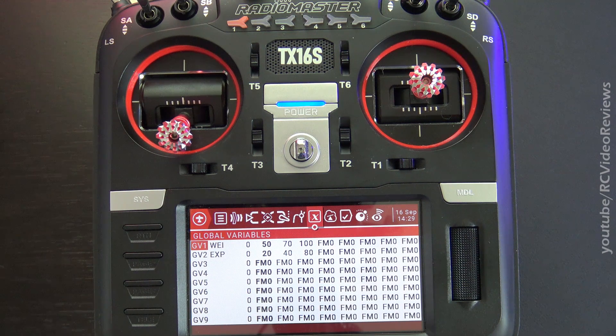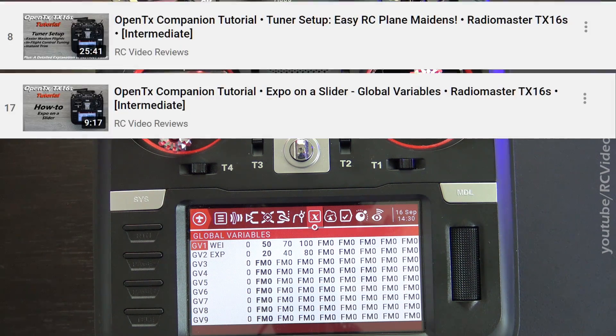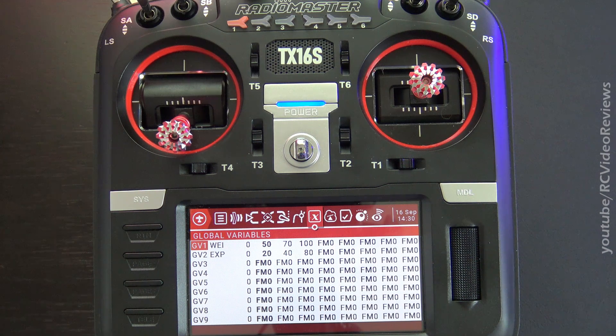First off, if you're not familiar with global variables, go back and watch my tuner setup video and my expo on a slider video. Those will be important as we progress through the content in this video. The second caveat is that this is a relatively complex arrangement, but once you see it, the light's just going to click on. And at the end, operationally, it'll simplify your life.